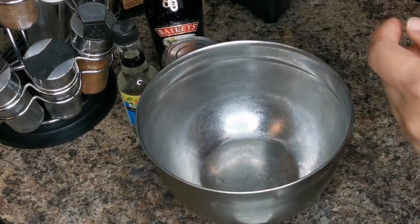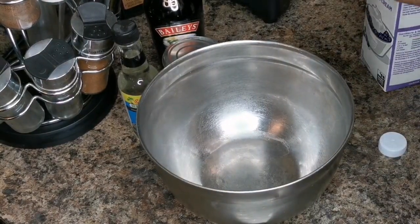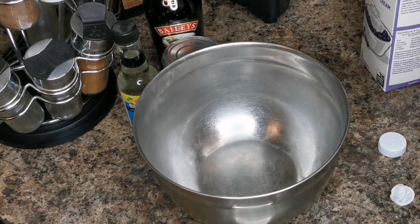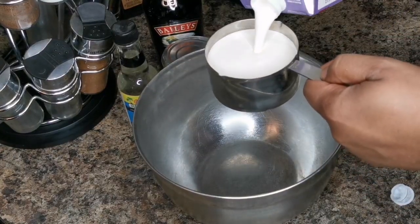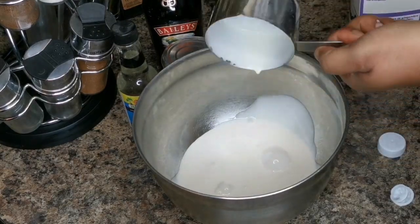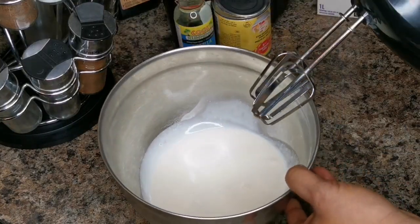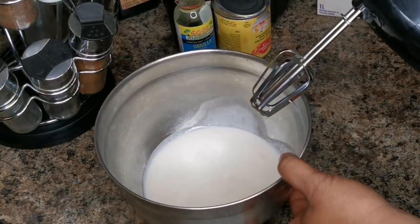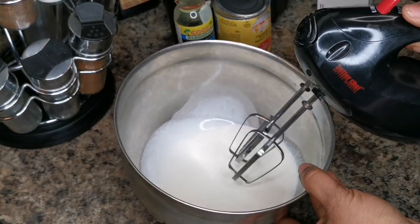To start off, you want some whipping cream. I'm gonna put one cup — you can put half, it's up to you, depending on the amount you're making. All you're gonna do is just whip this together until it forms a peak or stiff peaks. Start off low first.